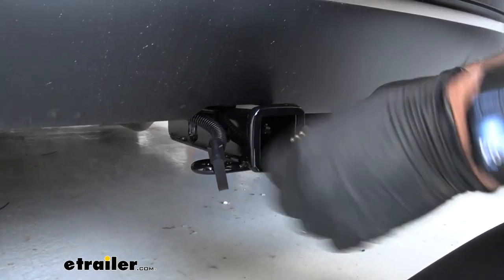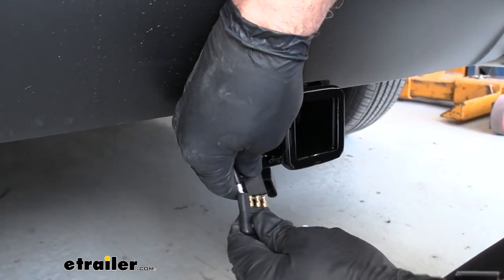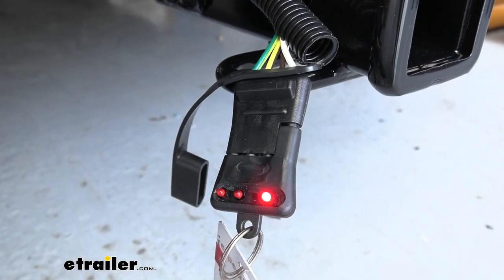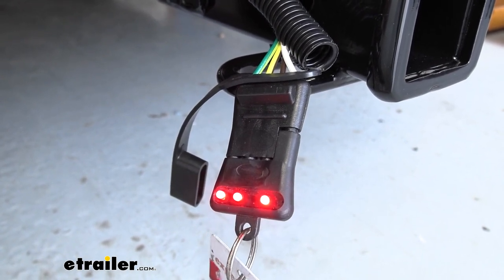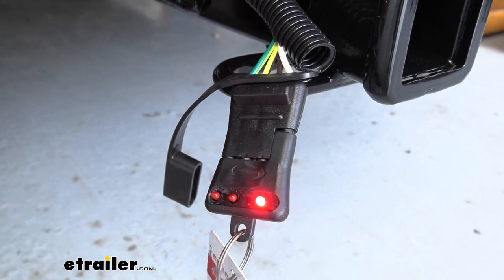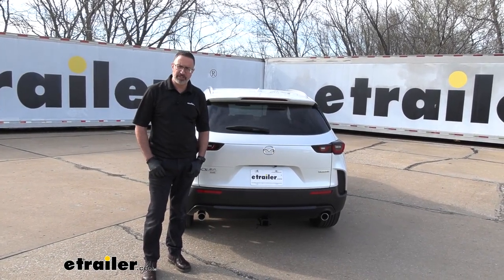Now's a good time to test and make sure everything is working properly. We have these testers available at E-Trailer. We're going to hook this up and have an assistant hop in the vehicle and run through the lights for us. Turn on the parking lights or headlights — you can see the tail lights are working. Hit the brakes — brakes are working. Left turn signal. And right turn signal. With everything wired correctly, you can go ahead and reassemble the vehicle. And that was a look at Curt's 4-Pole Trailer Wiring Harness Kit on our 2023 Mazda CX-50.